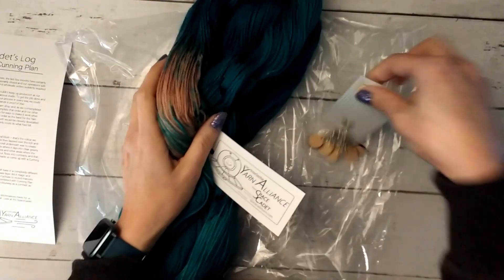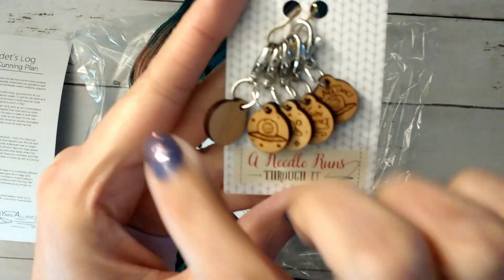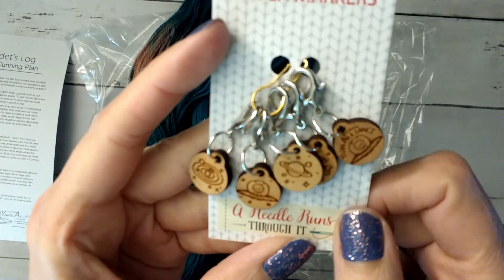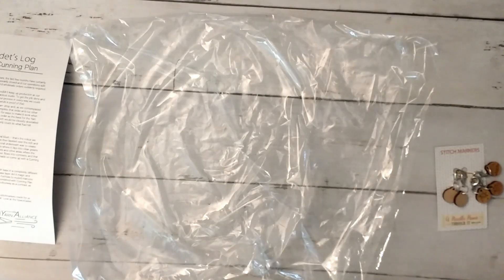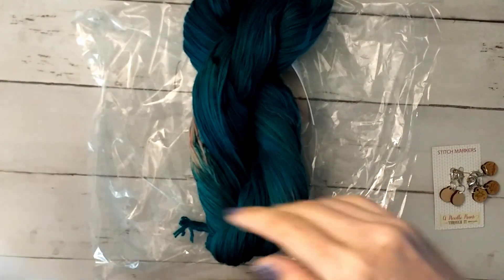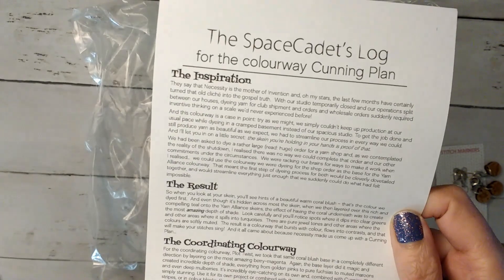She gives you a gift. This gift is from A Needle Runs Through It, and these are little wooden stitch markers with her logo, and with Solar System and Saturn and Yarn Alliance. That's really cute. When you buy the club, you pay for the three months all at once. She also gives you a little Space Cadet log to let you know her inspiration, the result, and the resulting colorway along with your gift.